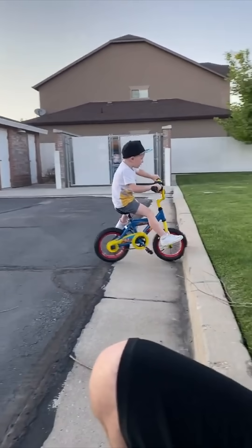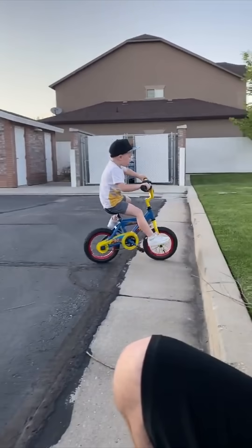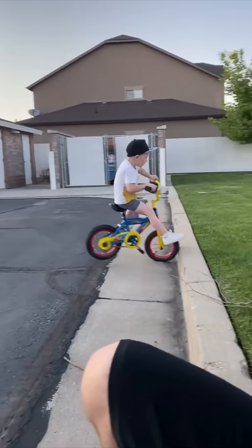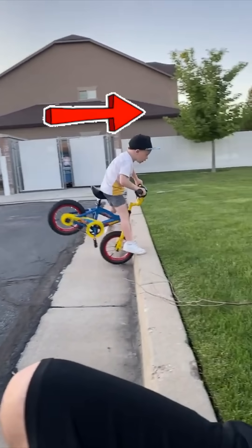When the bike's front wheel hits the curb, the curb exhibits a force on the wheel itself, but the rider's body continues moving forward due to inertia. Due to the rotational nature of the wheel, torque is generated around the front wheel, causing the bike to rotate forwards.